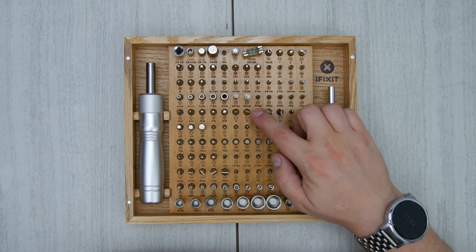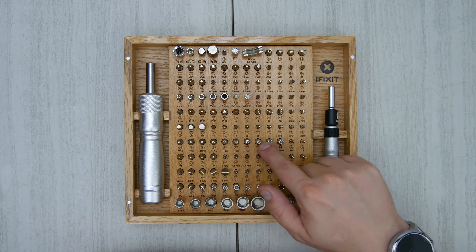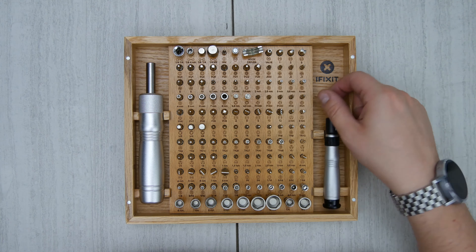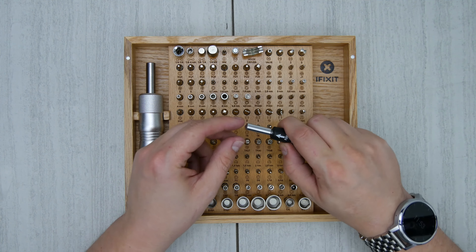Really kind of cool. Things like a PS4 or Xbox may require a little bit bigger bit than just the standard sizes. The amount of bits included in this is really all-encompassing, and the best part is they're all labeled. It's nice that they're sitting in there so you can see what bit you're looking for and put them away nicely. When you're doing a lot of device repair, organization is kind of key, and you never want to be without a bit.